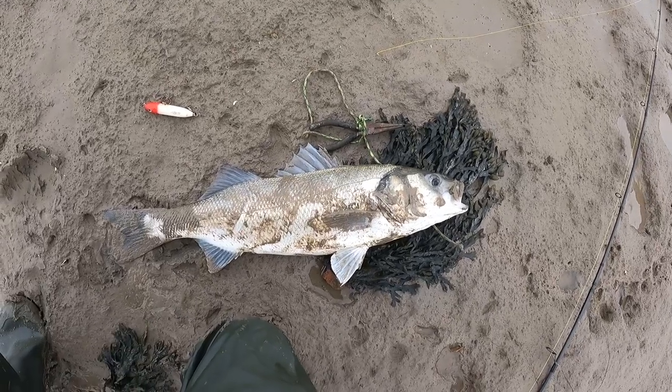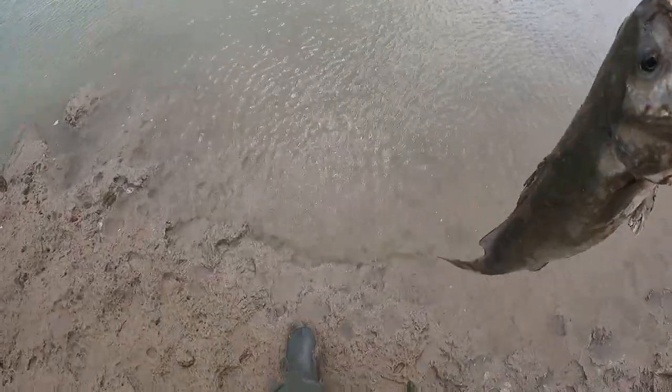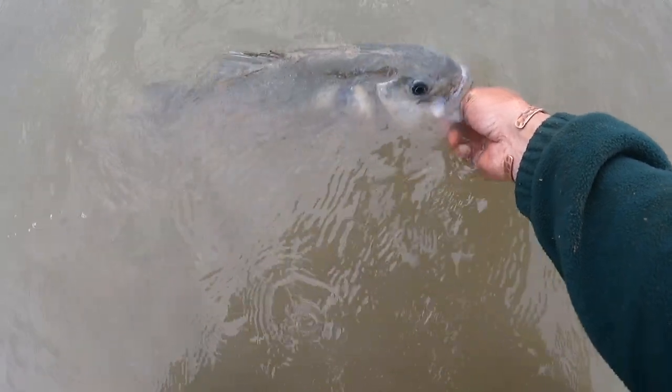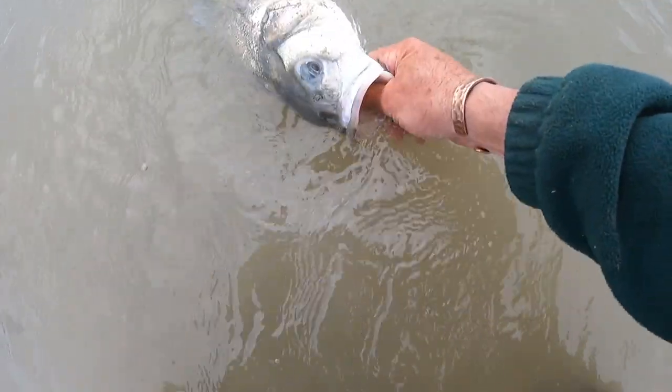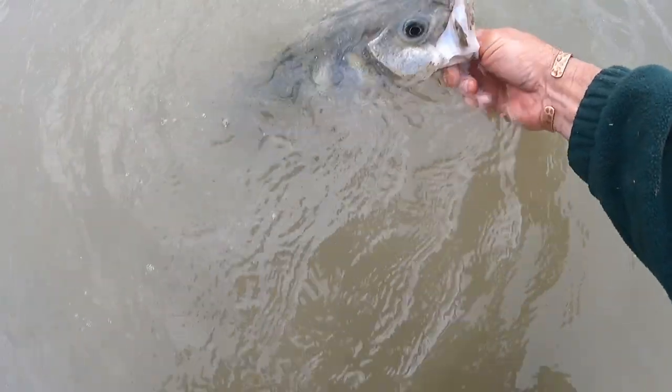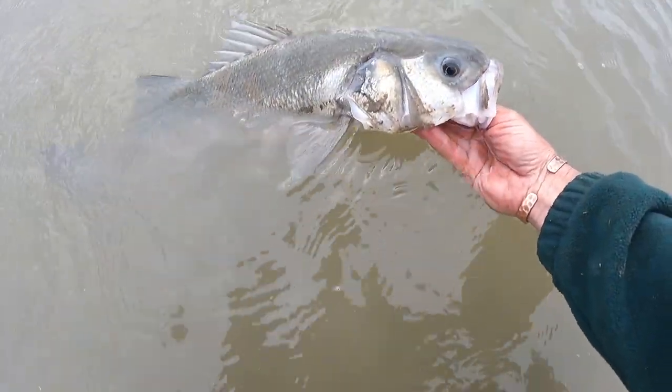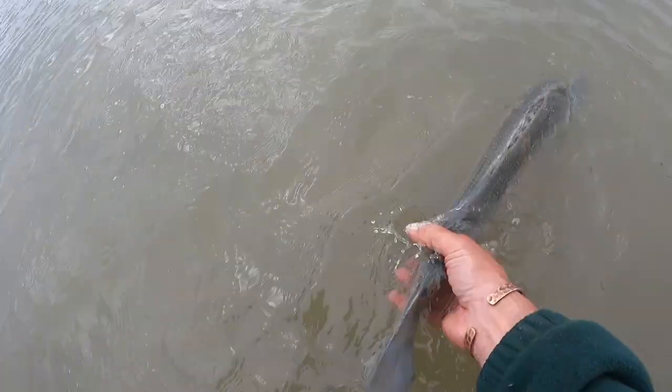I'll get a couple of photos and then I'll be back. Let's get this beauty back in the water - let's get it back in and away. I've taken a big measurement but I don't know what it is. That's a big bass, that is. She wants to go - look at it broadside before I put it back in. Come on, get your breath back - that's my biggest bass ever. What an absolute beauty - there we go. Put it in the shallows, I've got it by the tail.